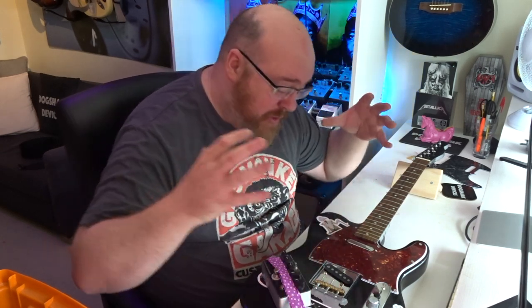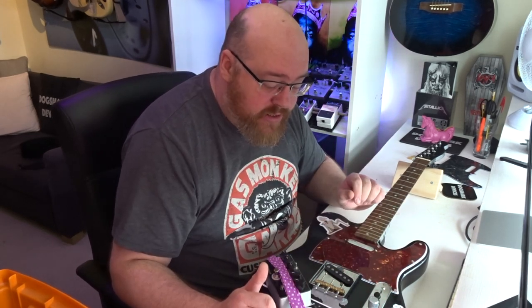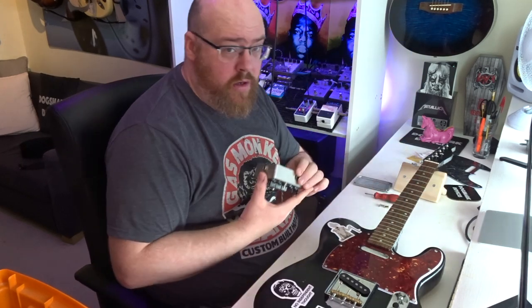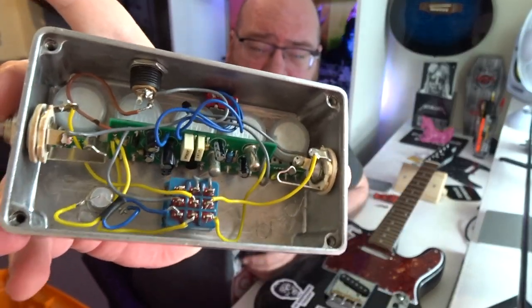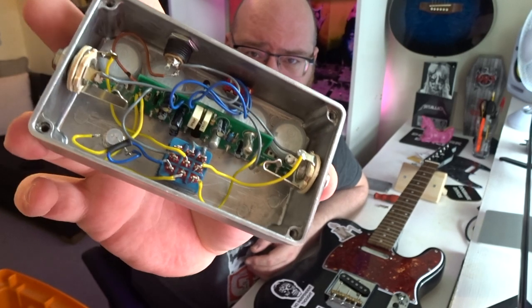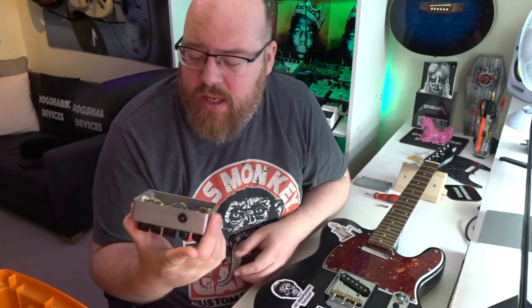We're actually going to remove the circuit from the pedal. We're going to build it into the guitar. We're going to mount controls onto the guitar so we can control the pedal, and yeah, we're going to have it all at our fingertips while we're playing. So we've got this thing apart and we're looking at the circuit on the inside there. Apologies for the wiring — I built this many years ago when I was just getting started building pedals, so it's a bit of a mess in there.